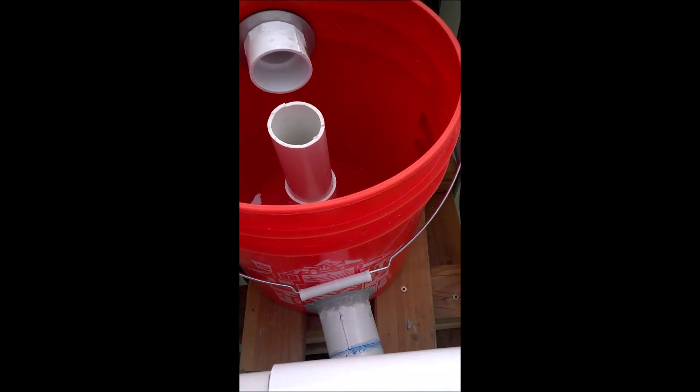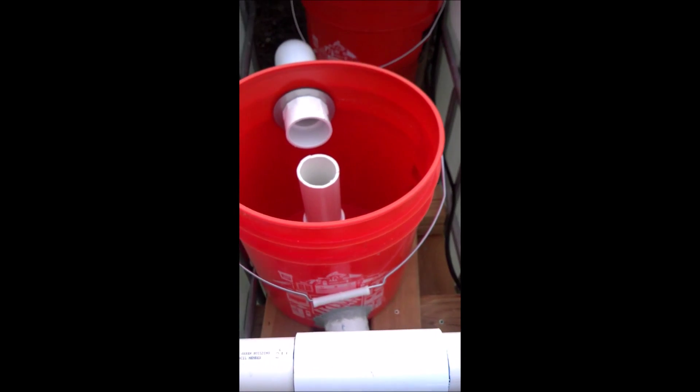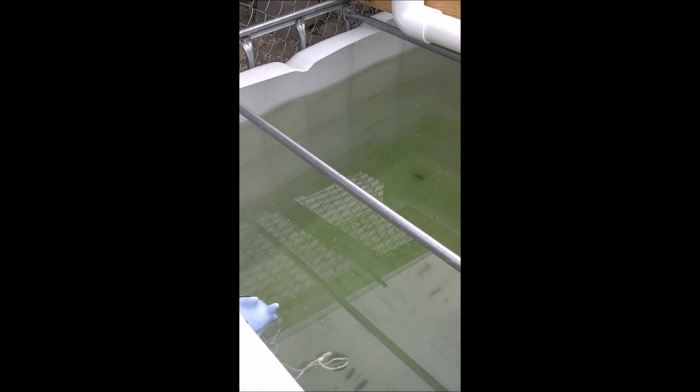We have to wait though, because we put this caulking on yesterday, but for some reason it just didn't dry. It's gonna be a while — maybe tomorrow. Then we'll release the minnows in here and hopefully get the bacteria started.